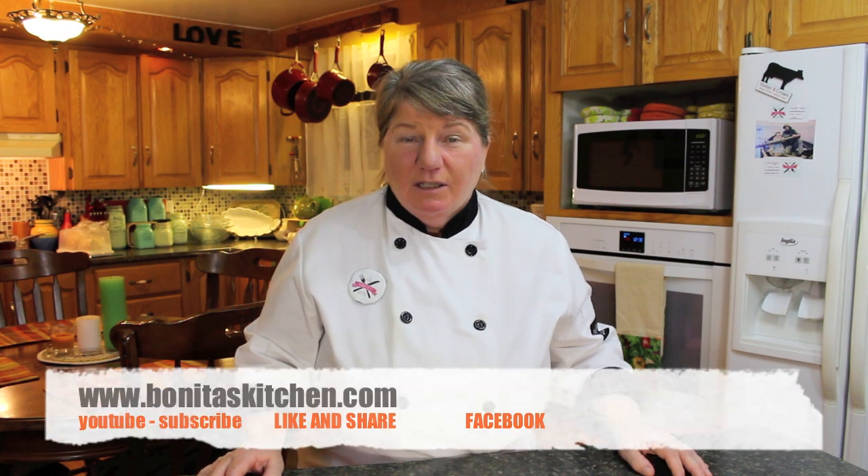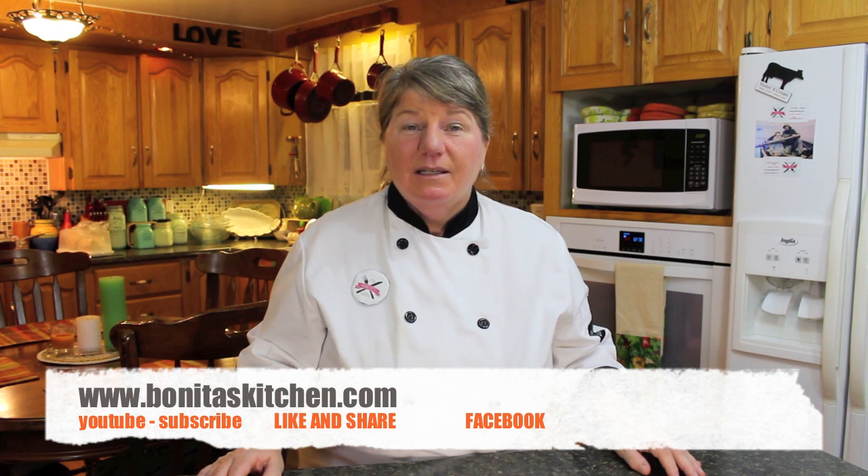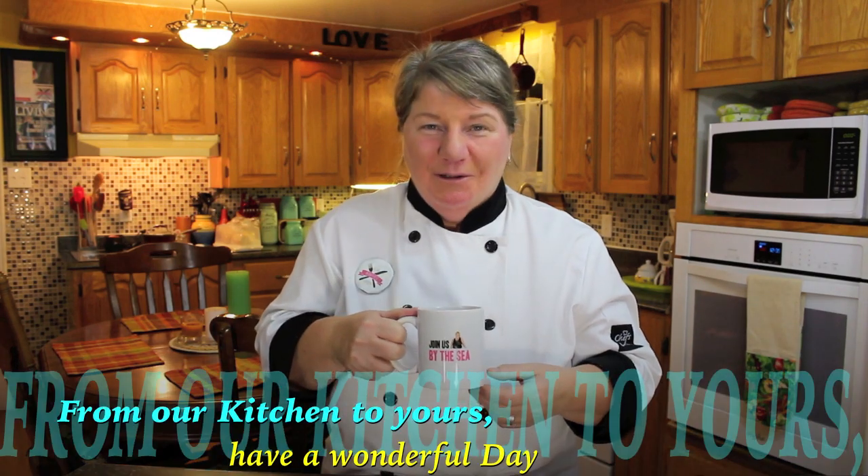I hope you enjoyed this episode today of spinach dip, and of course our choice of bread today was pumpernickel bread. If you want to see the bread we used, go to our website at www.bonitaskitchen.com where you can see our pumpernickel bread recipe. You can also visit us on our YouTube channel and on Facebook. Thank you for joining us today for spinach dip, and thank the viewers that requested this recipe. From our kitchen to yours, have a wonderful day.